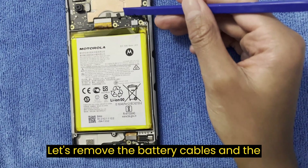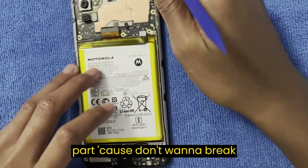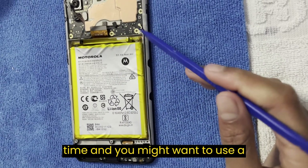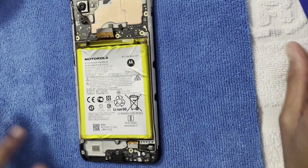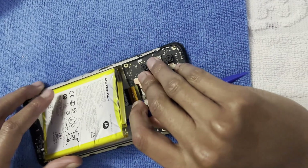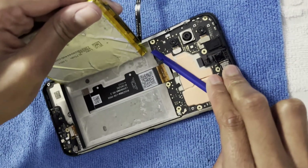Let's remove the battery cables and the battery. One cable and another cable. Take your time on this part because you don't want to break the battery. Be careful when you take off this battery. You might want to use a heat gun because it's very helpful. Take off the battery very gently — if you do it fast, it's not going to end well. Take it gently.